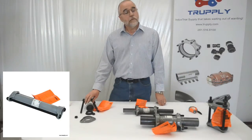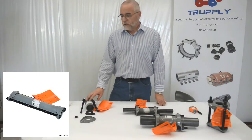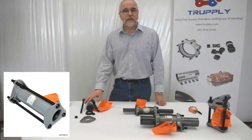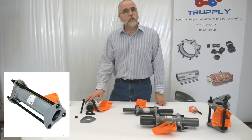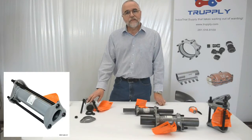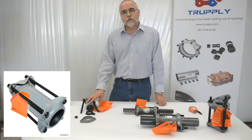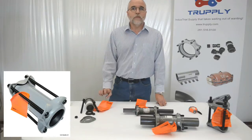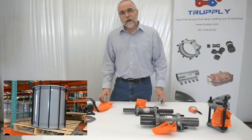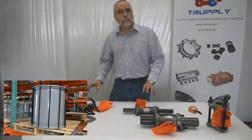They also make a style 40 coupling, which looks just like the style 38 and does the exact same thing, only longer. For sizes up through 5 inch, they come 12 inches long and 24 inches long. In larger sizes they come 16 and 24 inches long. This is useful when you have a larger gap between pipes and need something a little bit longer.